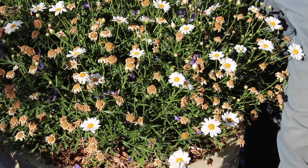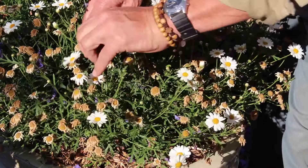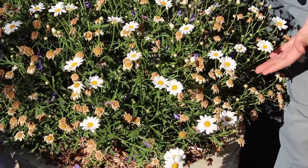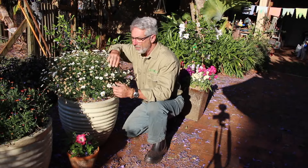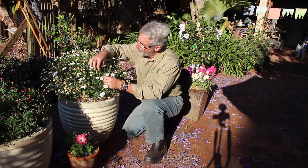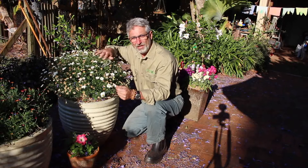Now we can do that by tip pruning out individual spent flowers like so, or by trimming over the entire plant. But the question is exactly how far do you take it back? Well, if you have a look below the current flowers you will see the next layer of flowers coming through. And it's roughly to them that you take it back.